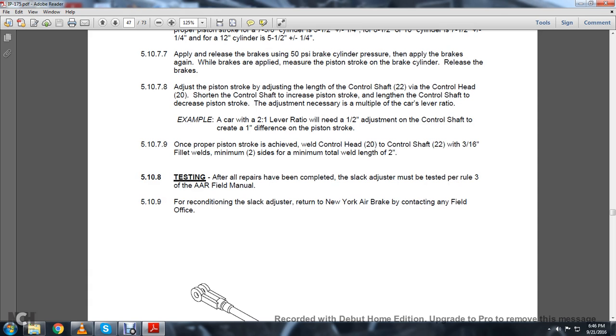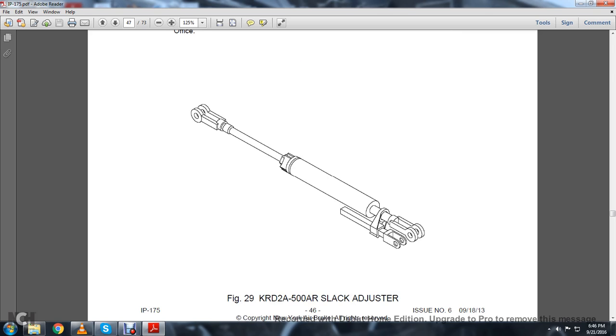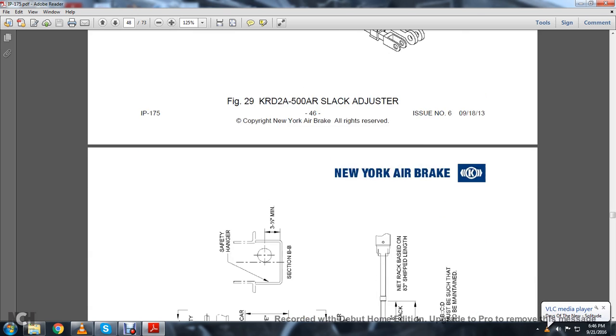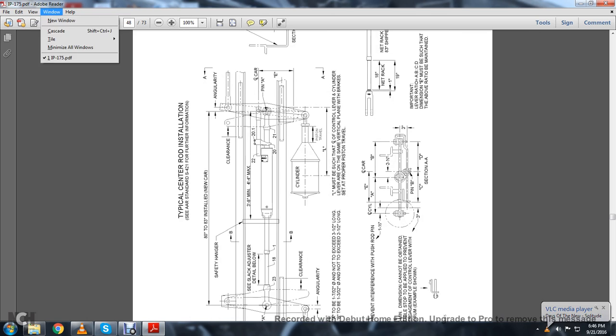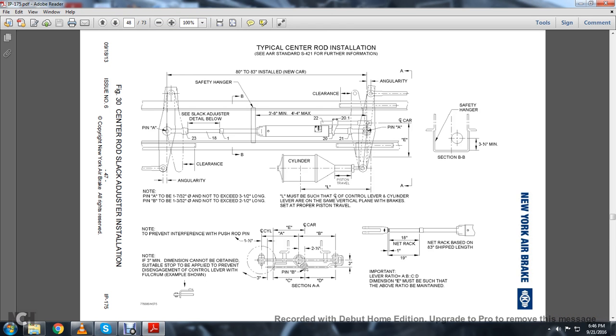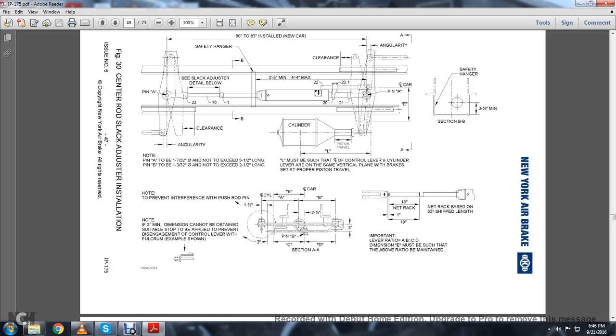5.10.9: For reconditioning the slack adjuster, return it to New York Air Brake by contacting the field office. Figure 5-29 shows your KRD-2A 5500AR slack adjuster. This shows your typical center rod with falcrums and center rod slack adjuster installation for your brake cylinder.